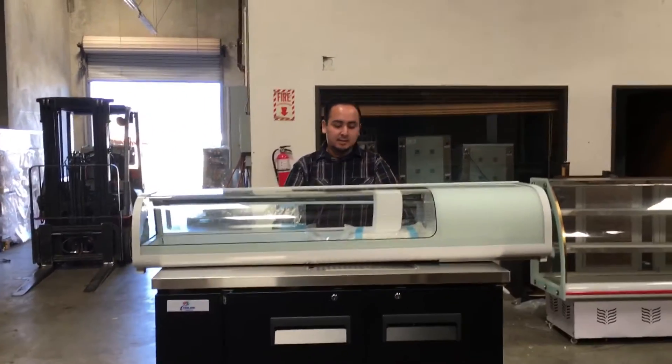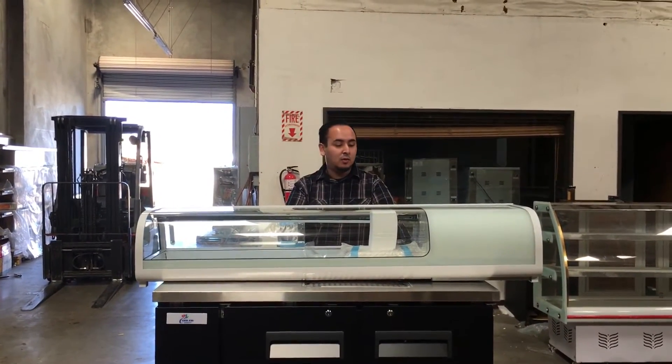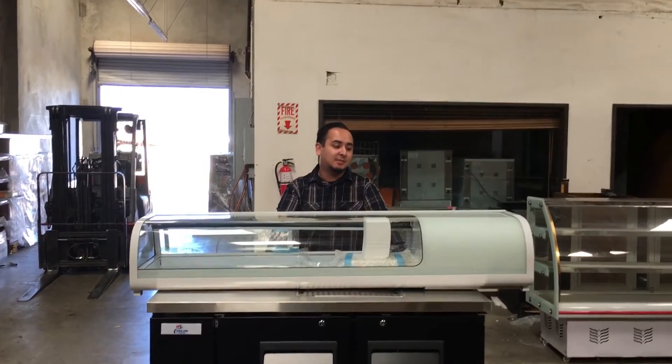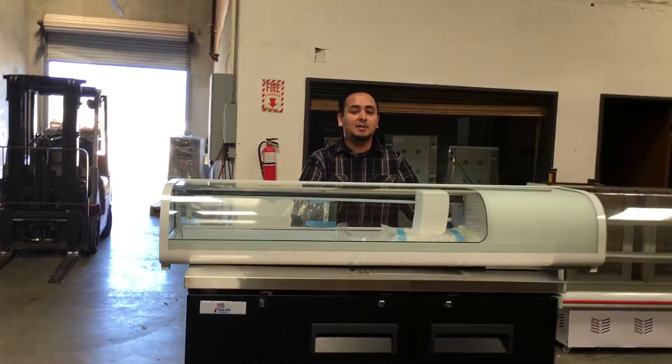As I said, this is model number SU-60. If you want to order this unit, go on to our website and order it. It takes anywhere from three to seven business days for delivery. If you have any questions, give us a call and we'll try our best to answer them.